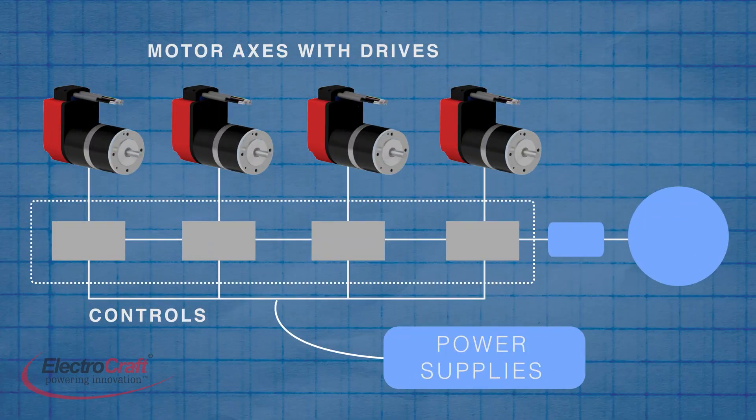Integrated motors rose with the spread of decentralized motion control architectures. This alternative to centralized motion distributes machine smarts to run right on motion axes, including in the form of integrated motors, sometimes letting OEMs or plant engineers do away with a central controller altogether. Motors can then execute control closer to the actual axis of motion or load, taking the computation burden off a central controller and putting it right onto the integrated motors.